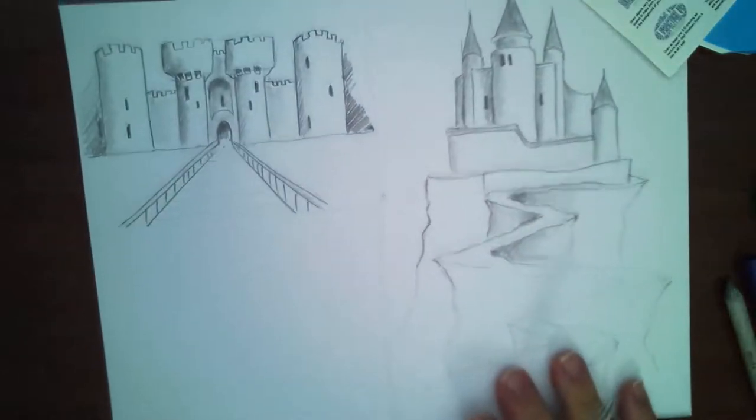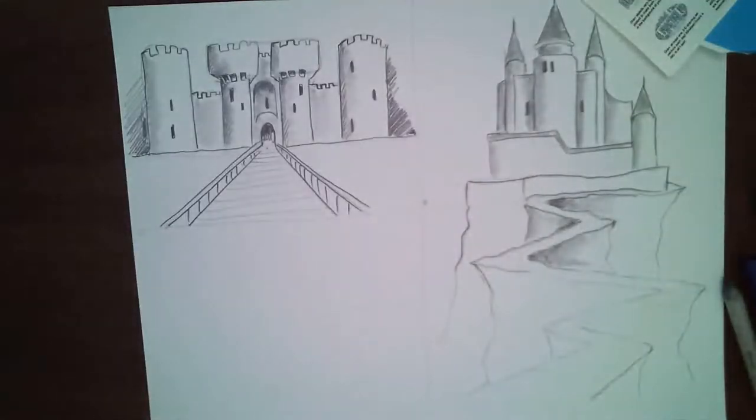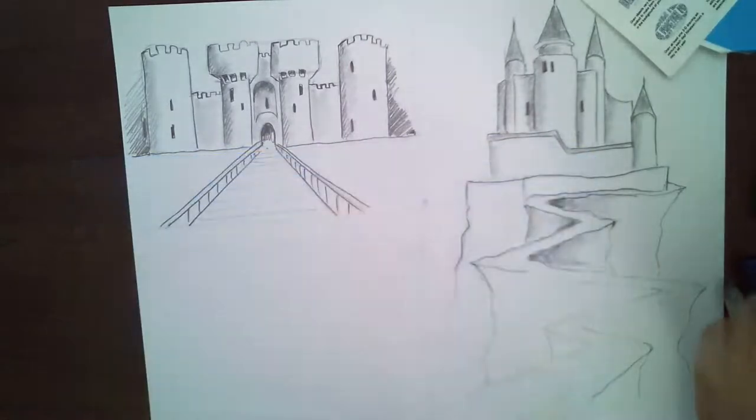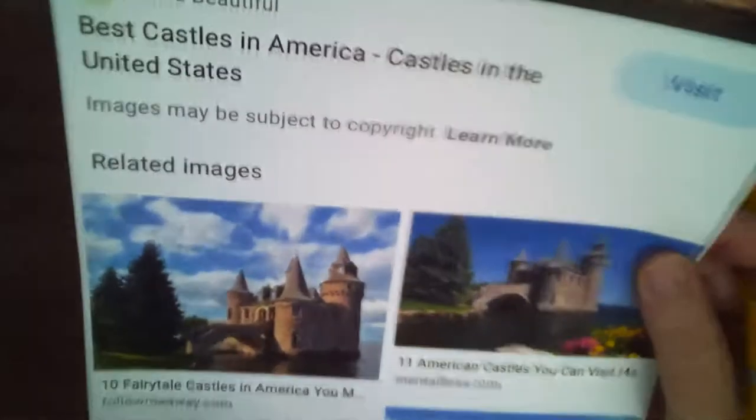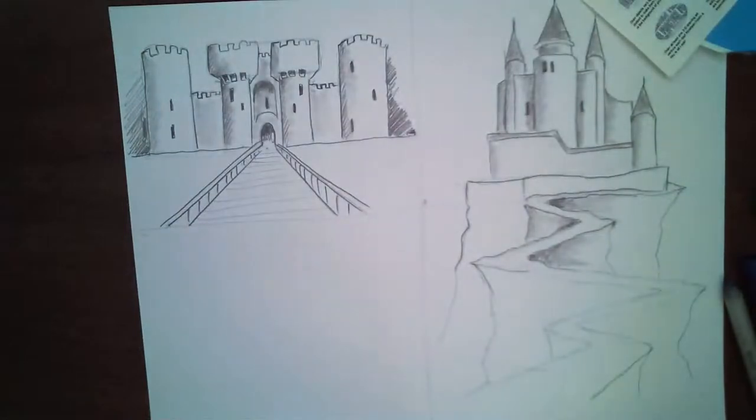Now this one — I was going to do Neuschwanstein, but I've decided I love this archway. I don't know the name of this castle — if you guys know it, let me know. Let me zoom in. I like that — it's looking cool. Alright, let's zoom in on YouTube and get going.